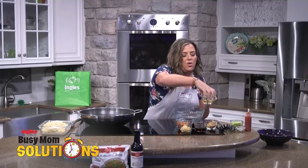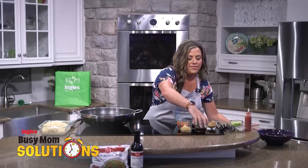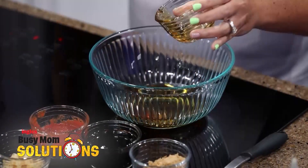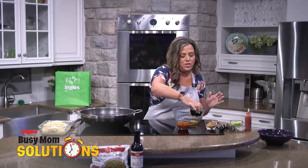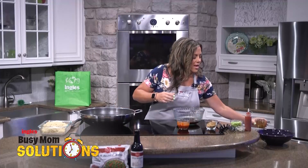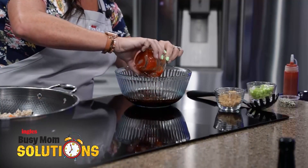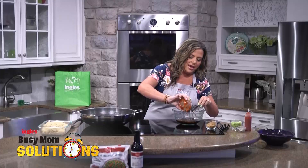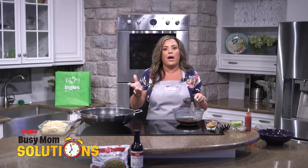So we're going to make the sauce. With the sauce, we have some rice vinegar, we have some sesame oil, we have some garlic, and then some soy sauce. And then we have some sriracha. This is quite a bit of sriracha, so if you're not into that spicy, you can just cut this in half, or leave it out if you want.